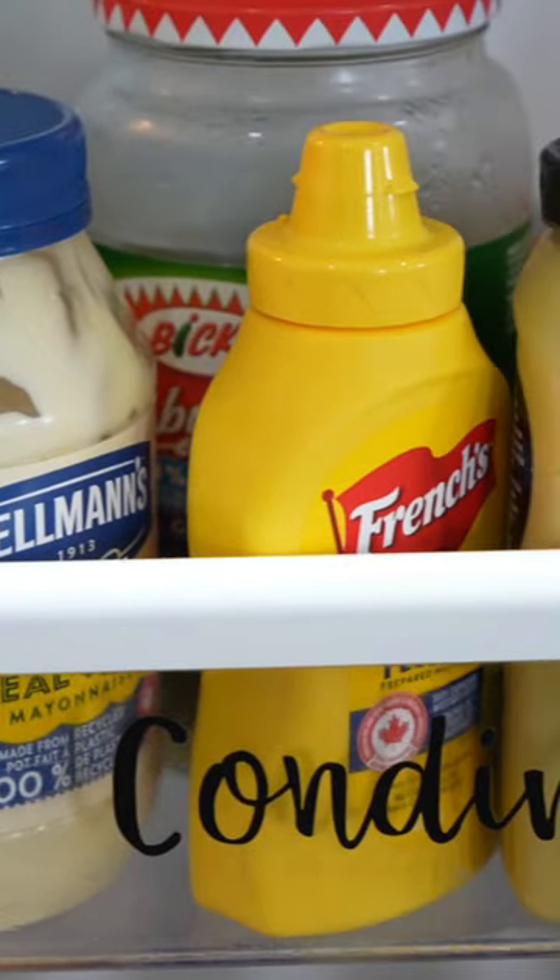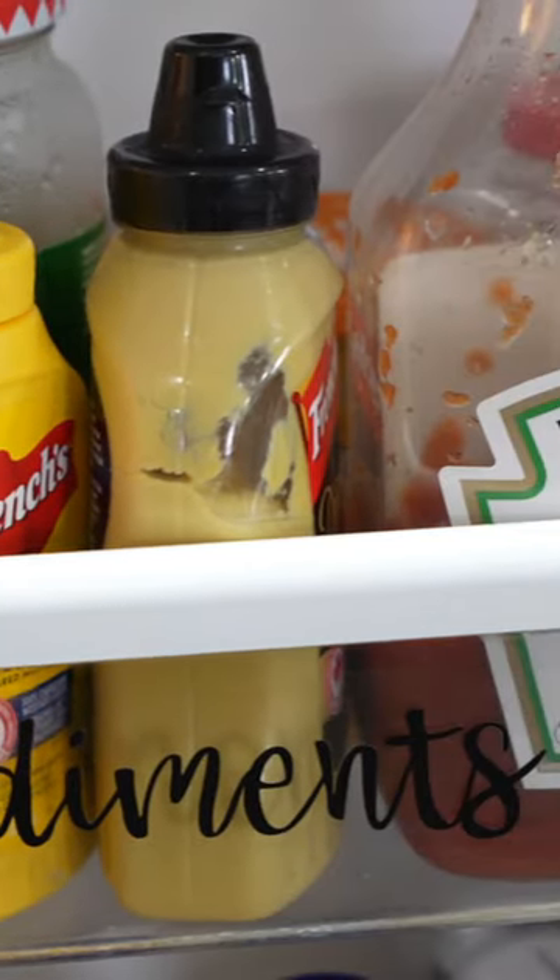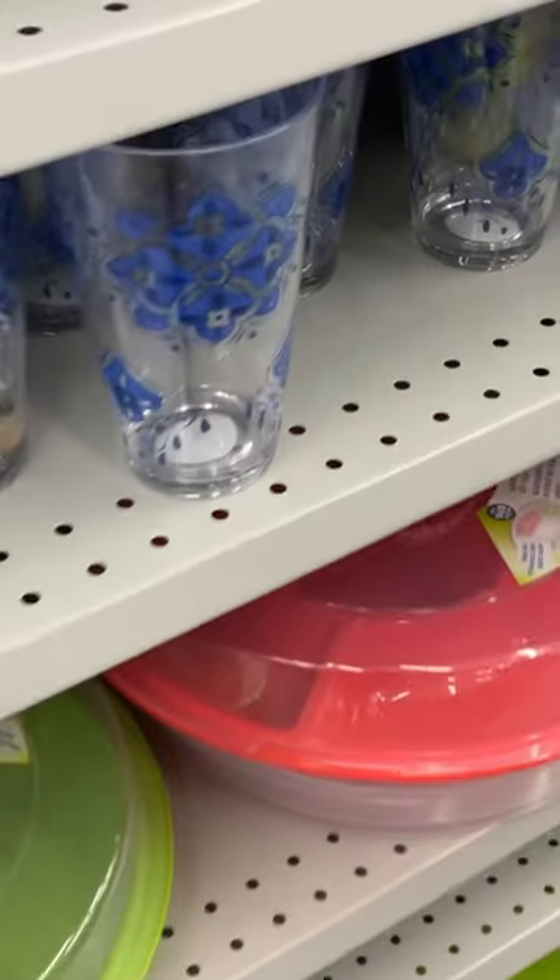Make sure you contain all the condiments in your fridge so you can just carry the entire thing outside. It's going to save you a lot of time and just make life easier this summer.